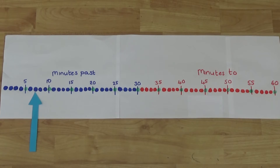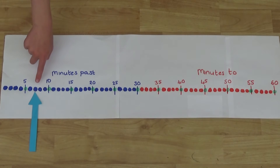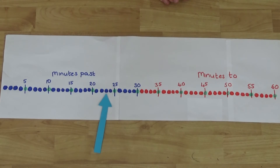I've made a number line like my clock with blue circles for the minutes past and red circles for the minutes to. For our first one, the hand is pointing at just after the five. If we count on from five we can see the hand is pointing at five, six, seven minutes past. If we move the hand along we can see it is now pointing at twenty minutes past.